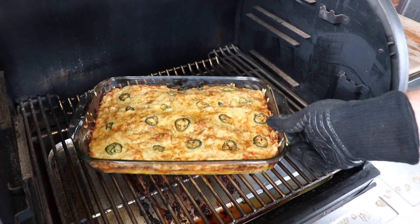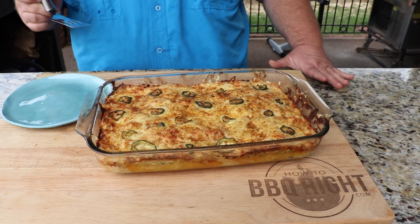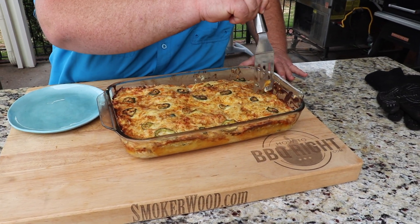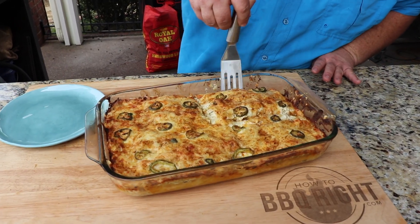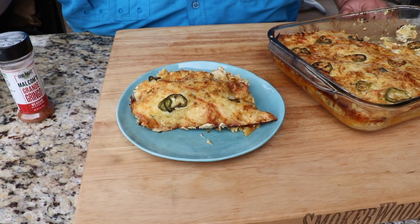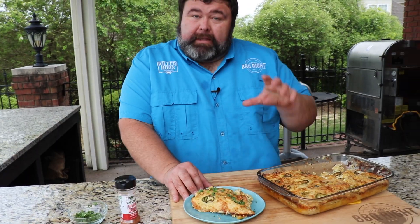Alright, 35 minutes at 350 — our enchiladas are looking ready to me. The cheese has started to brown a little, it's completely melted. I'm ready to get down on these enchiladas. I'm going to get them over to the cutting board. I know these are screaming hot, they just came off the pit, but I gotta get some out. I'm just gonna cut in here — let me try to free them up from the sides. Oh man, check that out — all that good cheese. I'm gonna top it with just a little bit of fresh cilantro for some color, and that's all you gotta do.